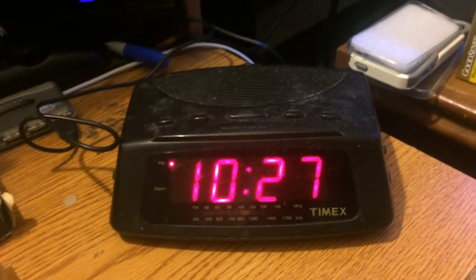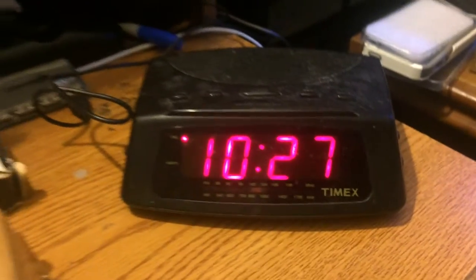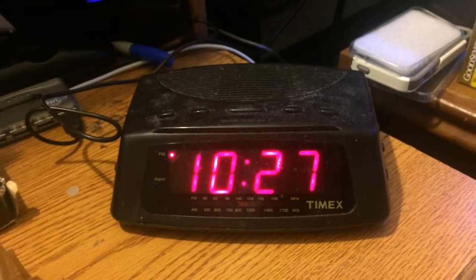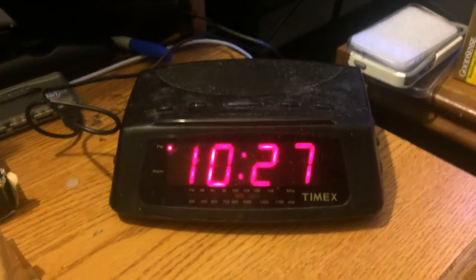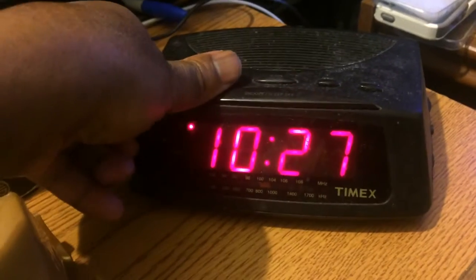Here is another vintage clock radio that I've had since 2000 and it still works. It's doing really well. I've had this video on my other page but I'm trying to upgrade my second page, my backup page, so I'm doing it for this page. It is a Timex from the year 2000. It is a vintage clock radio and we'll just go ahead and give it a quick little test.